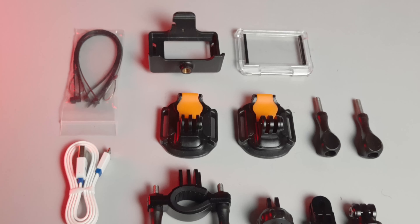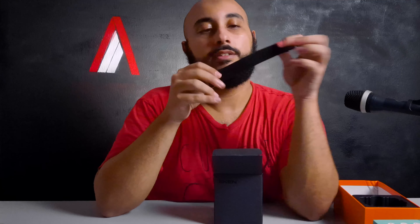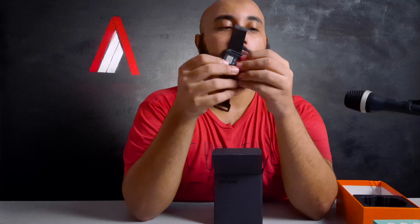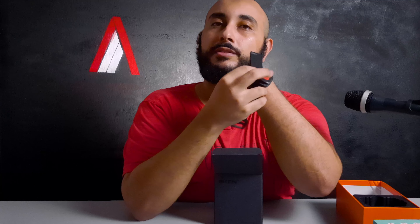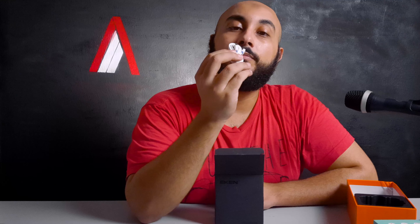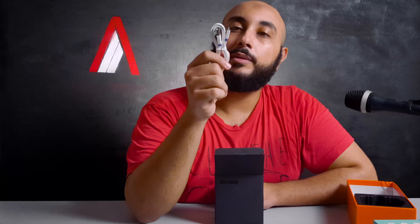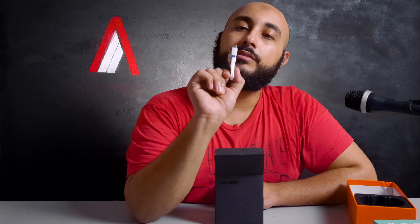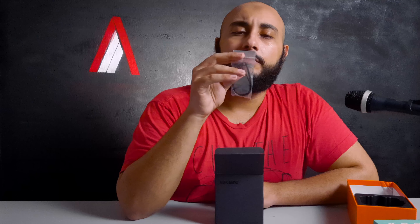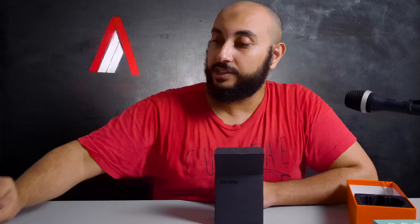Moving on to the accessories. First things first, you get this nice strap — you thread it through these slits right here and it acts like a watch you can put on your wrist. You get a micro USB cable — your basic Android USB cable — for charging and stuff. You get some zip ties and this metallic strap thing. I don't know what it's for — if you guys know, be sure to tell me in the comments.